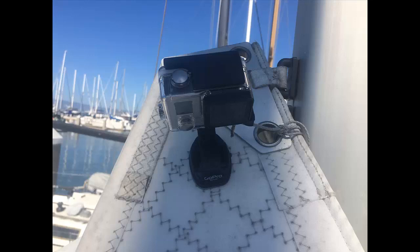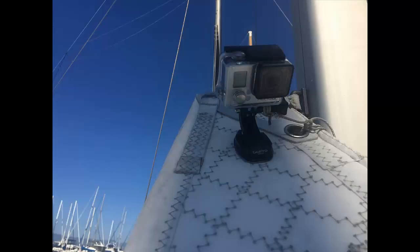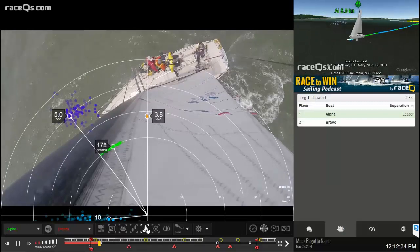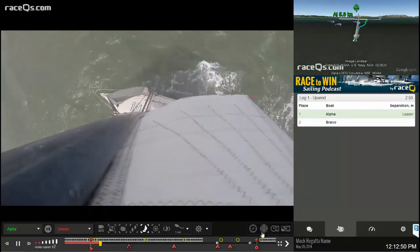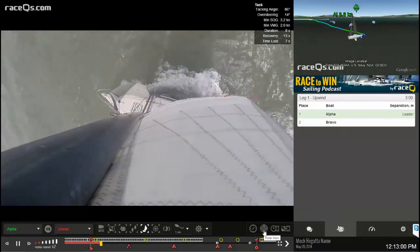Just attach the mount to the headboard, put on your GoPro, and raise the mainsail like usual. It's a pretty nifty way to get a masthead video. One thing that's come up is that people think they have to use a GoPro — you can upload any video from an action camera. We just like GoPro because it's the smallest and lightest camera, and when you're putting your camera at the top of your mast you really don't want a big heavy camera up there.